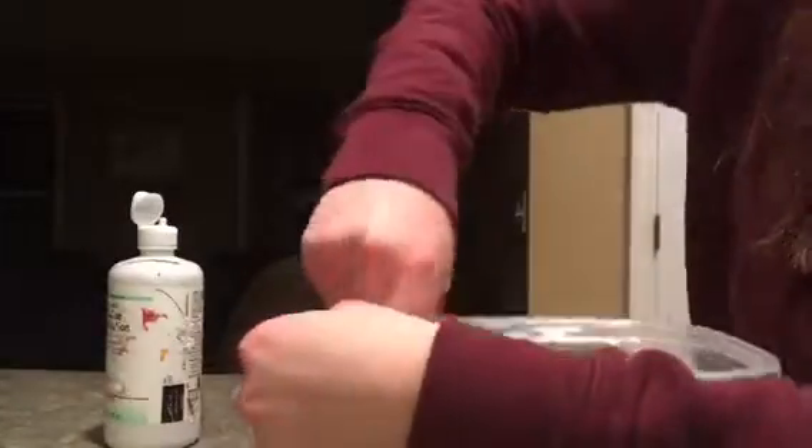Just keep adding some and mixing, adding and mixing, until you reach the perfect texture and you can start kneading it. As you start to knead it, it will be a little bit sticky, but then you can just add some more saline or just keep kneading it. Either one is fine.